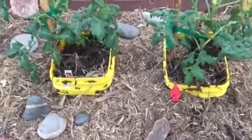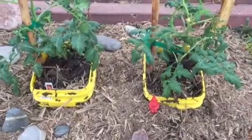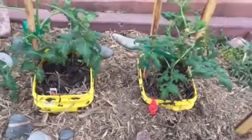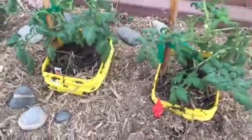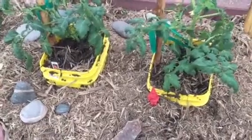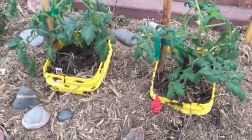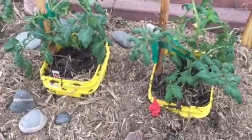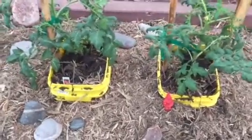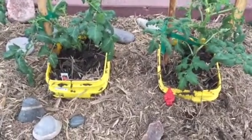We just got our new K8 Kangen Enagic Water Ionizer. It adjusts the pH to make it more alkaline because that's what our bodies want. It also ionizes the water through electrolysis, meaning it makes a water molecule smaller so that your body can absorb the water molecules more easily. You can use the hydrogen to combat free radicals and the oxygen to help everything in your body function more efficiently.